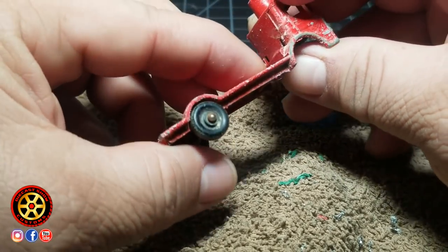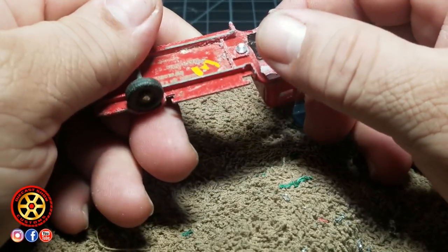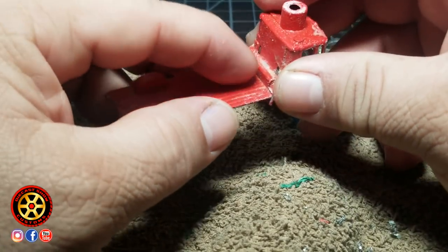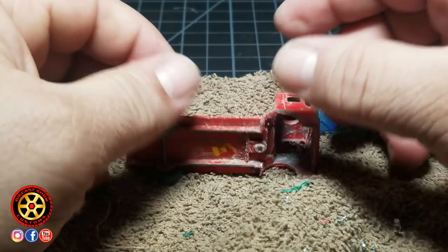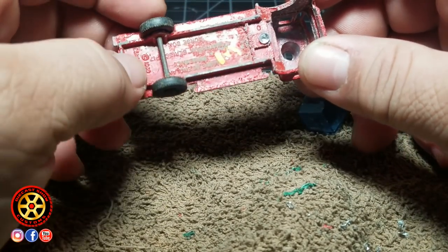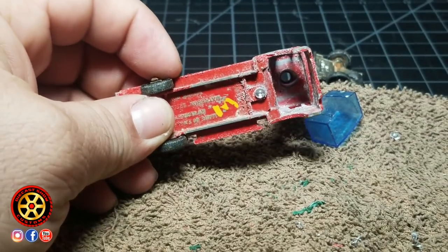It looks like I have enough space here. I'm most likely going to drill it — even if it goes all the way through, since it's not going to be seen it doesn't matter. It's more important to have the screw to hold everything in place. I'm going to drill it and I'll be back.